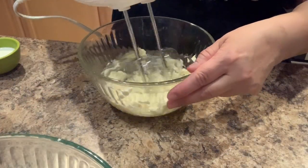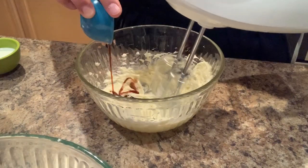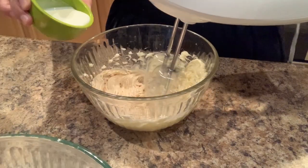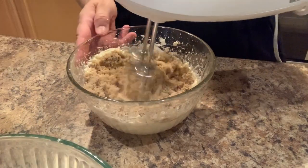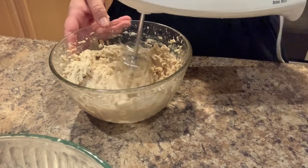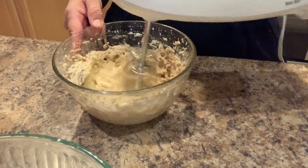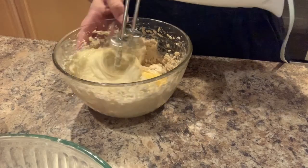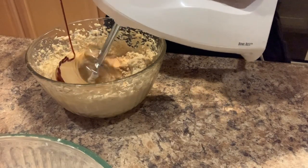We're going to start out by creaming our butter. Once it's nice and creamy we're going to add in the vanilla. We're going to mix it in and once it's well mixed we're going to add in our milk. Once it's well mixed we're going to add in the brown sugar. Once it's nice and creamy we're going to add one egg at a time — we're only going to add two eggs. The third egg we're going to reserve to glaze the cookies. Now we're going to add in the molasses, and once we have the molasses well mixed in with the other ingredients we're going to set it aside.